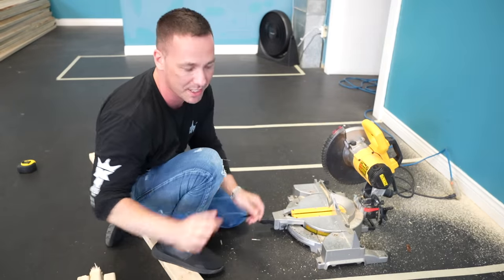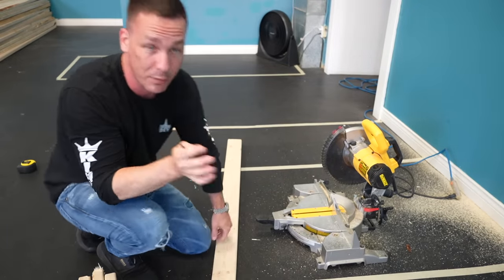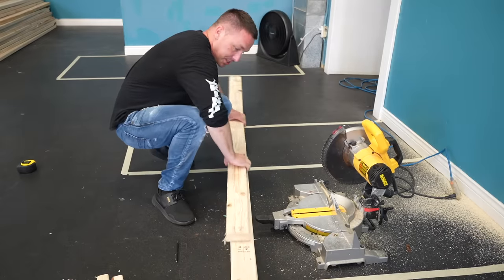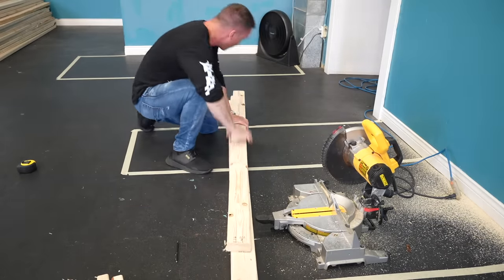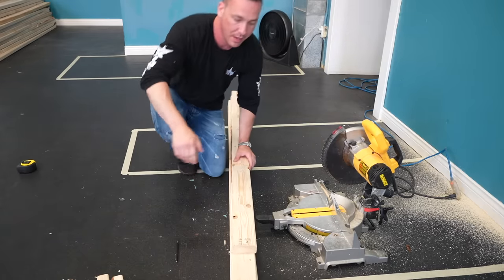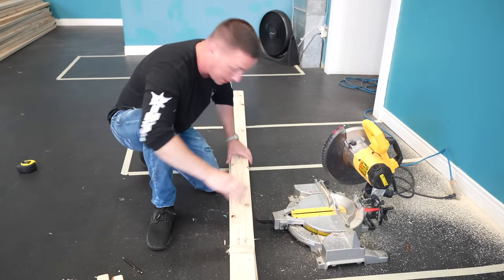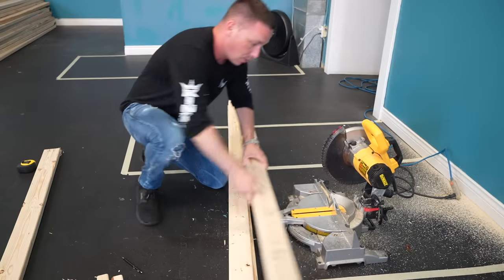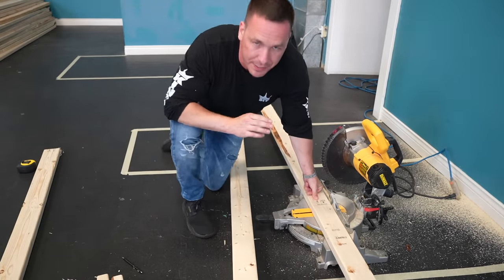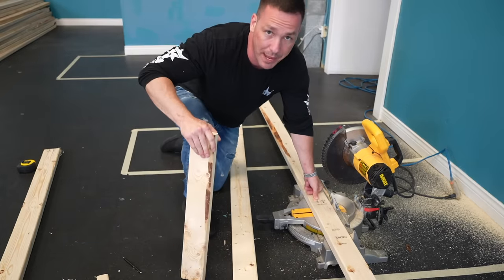We're going to get into the supports and how they work when we start putting all these together. I just want to get a lot of the technical aspects out of the way because we haven't talked about this stuff in a long time. How much does your aquarium actually weigh? I'm going to give you guys rules of thumb that you can think on your feet with — you don't need a calculator or anything like that when you're at the wood yard trying to figure things out. Upright 2x4: 800 pounds. 2x6: 1,200 pounds. 2x8: I believe it's 1,600.